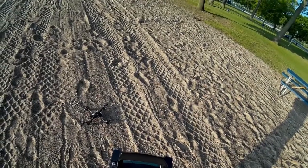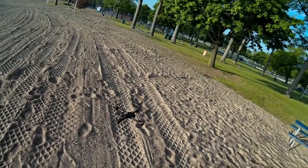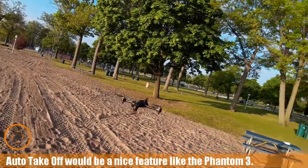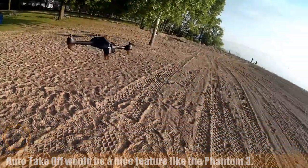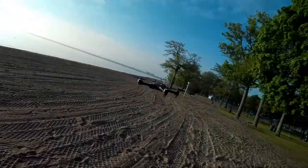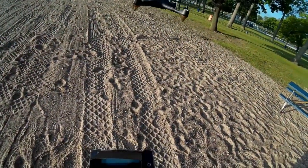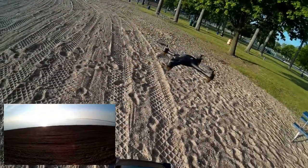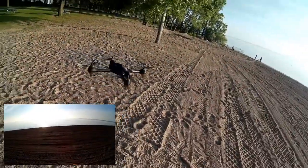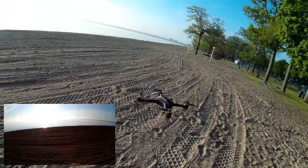It says GPS hold mode, so let's try the GPS hold. Let's bring it up a little bit and see how the hold works — let it get its orientation. Let's do a quick walk around. The sun is pretty bright. We have it recording. This is its first flight, so I want to give it a little bit of time to break in the motors before I take it out.